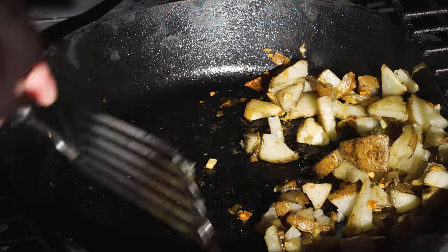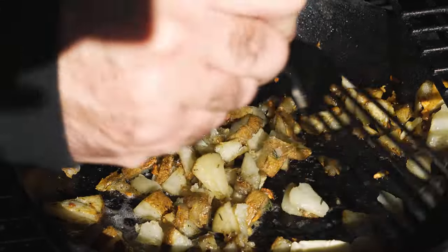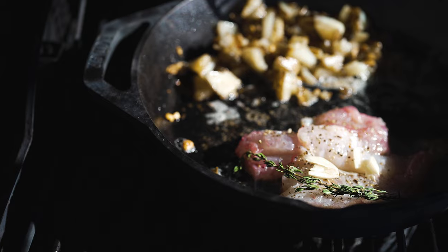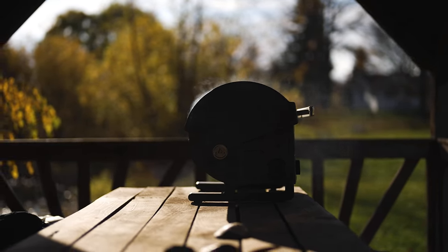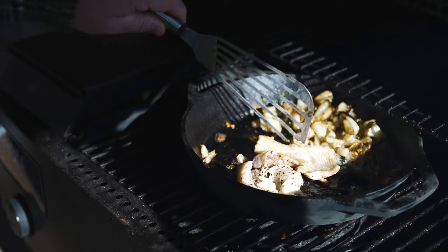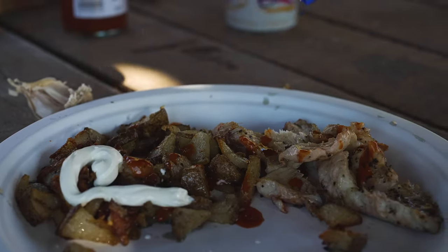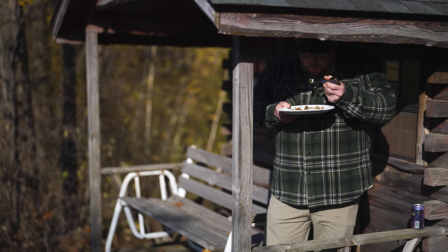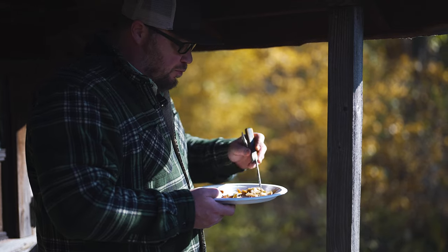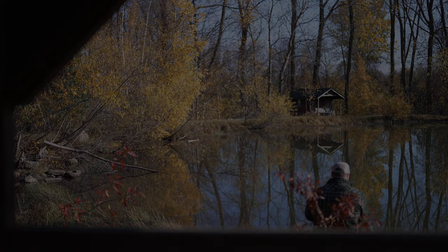Got her all spiced up — got to have it for breakfast. Can't lose with that. Another couple of minutes on that side and it'll be good to go. I don't think I've ever eaten largemouth bass. Potatoes are good. Moment of truth — not bad at all. Pretty good. Better than catfish. Simple and delicious. I'll probably hunt tonight.